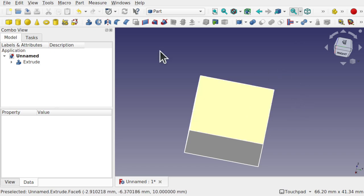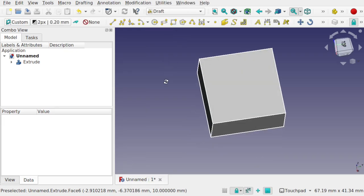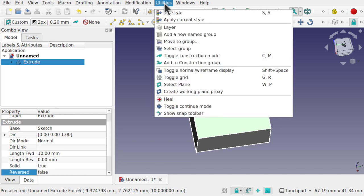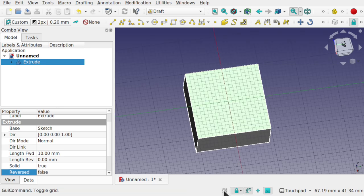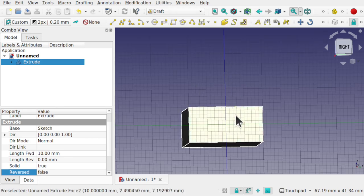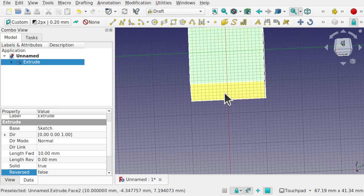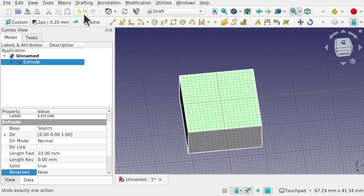Come over to the Draft workbench because we're going to place text on the surface as the inlay. Click on the top face, then go to Utilities and select the working plane. Turn on the grid to confirm the plane has been set. Go to Utilities, select plane, and choose the top face — that places the working plane upon there so we can sketch text on it.